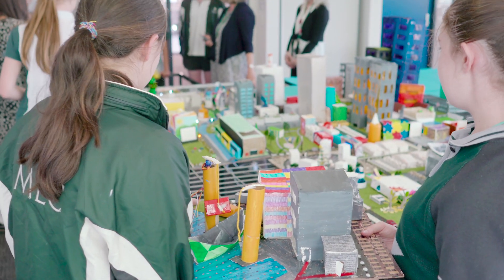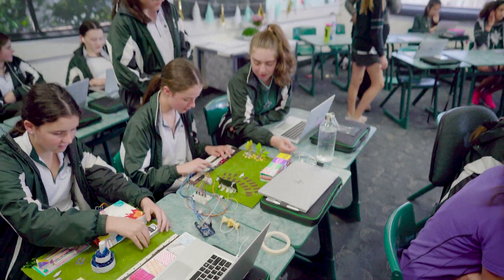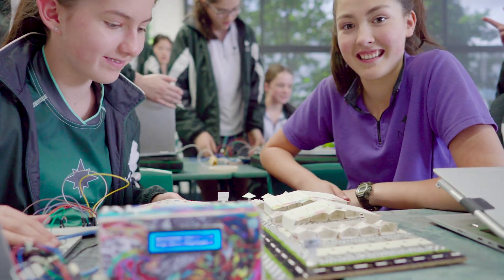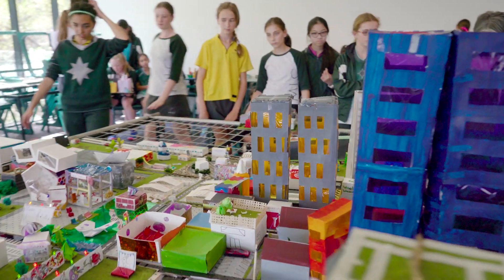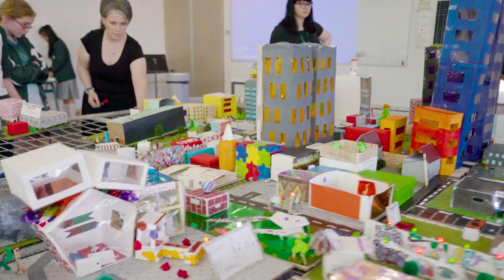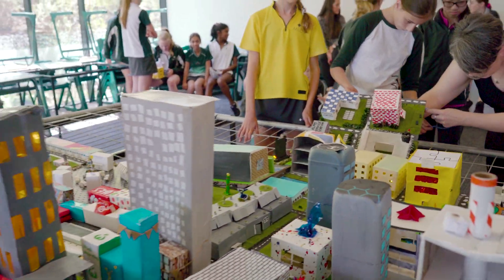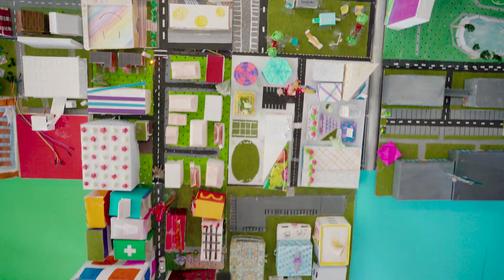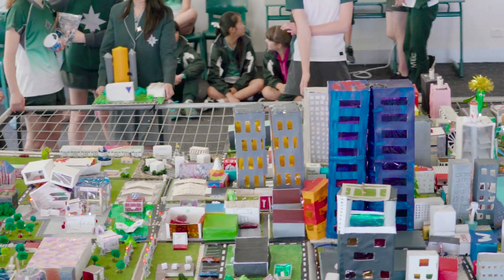In the STEAM project we had to make a city to a scale of 1 to 200, which was quite hard because it was very fiddly. Each group of classes was split into sectors — arts and culture, residential, schools, and medical precincts. Our class had the CBD, which has a lot of tall buildings, so it was a bit challenging to make them. We also had to use Arduinos — one per group — to make maybe a light or something moving.